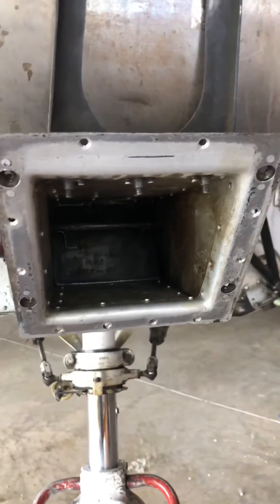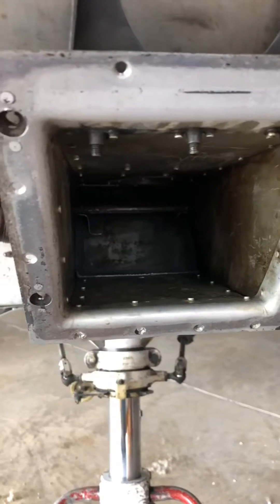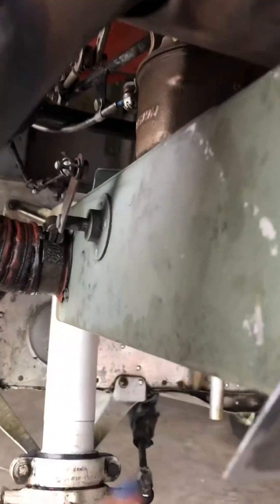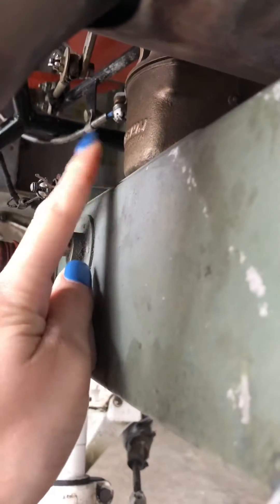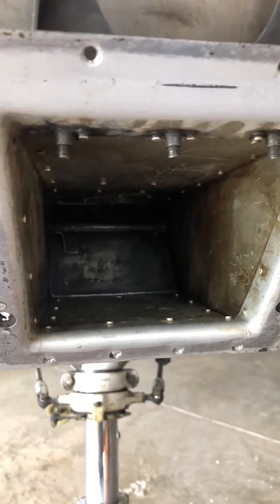I have the front filter element that would normally hook on right here — I have that removed so we can look inside. There's a flapper, and it can be in two positions. The position it's in now allows filtered air to go inside and all the way up into your carburetor. Your carburetor is right up on top and it's filtered, making sure that dirt and particles are trapped.